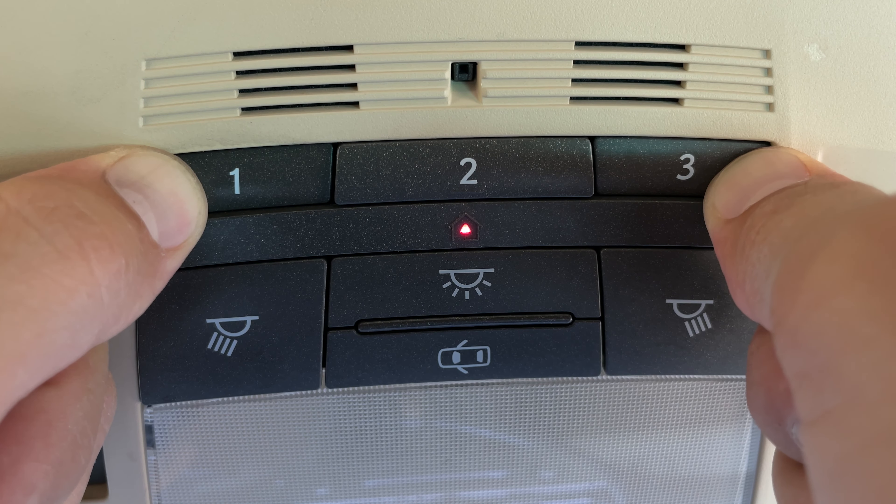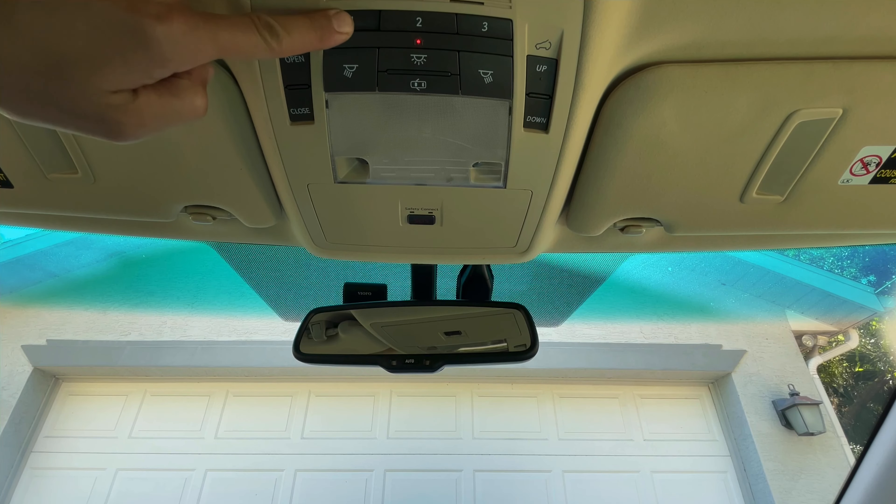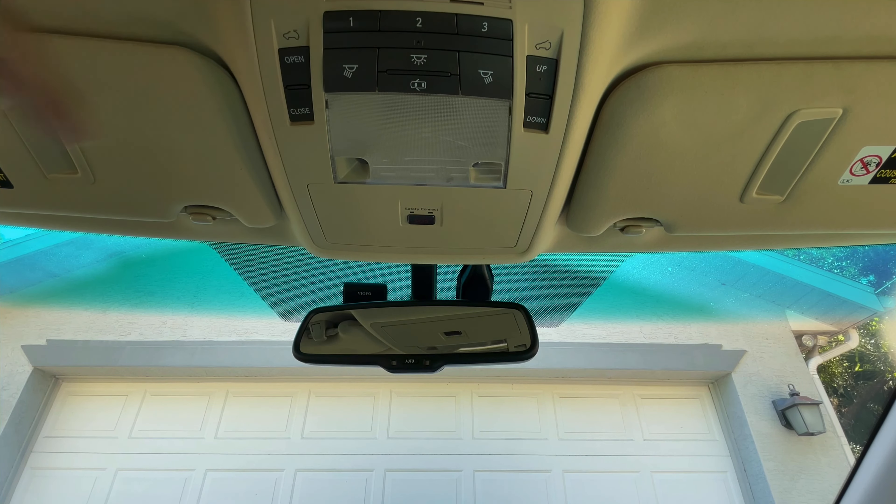When the HomeLink indicator light starts flashing rapidly, release the buttons. Verify that none of the buttons are working anymore. If it didn't work, try it again one more time.